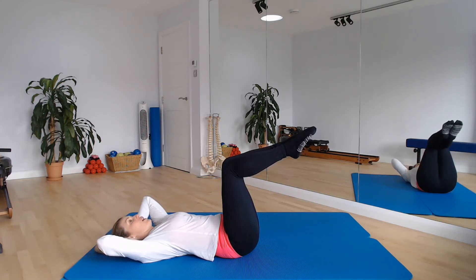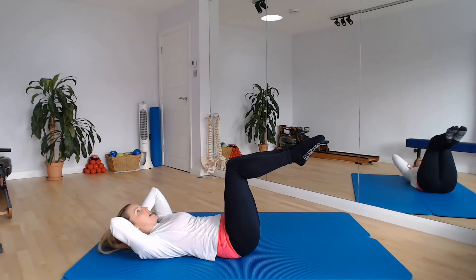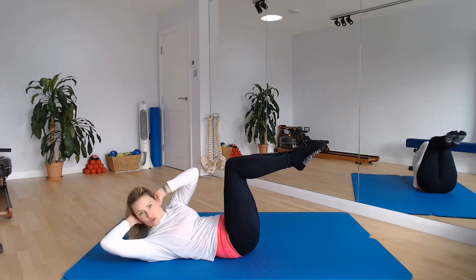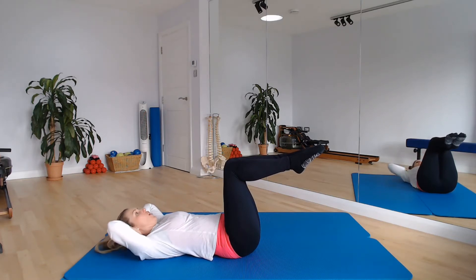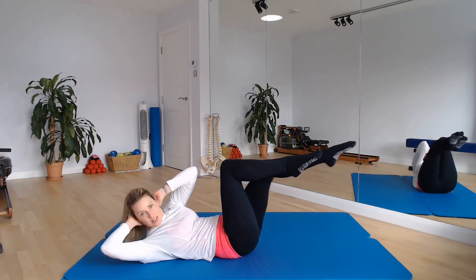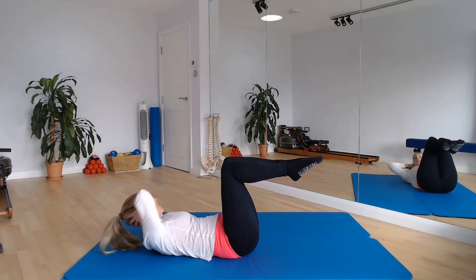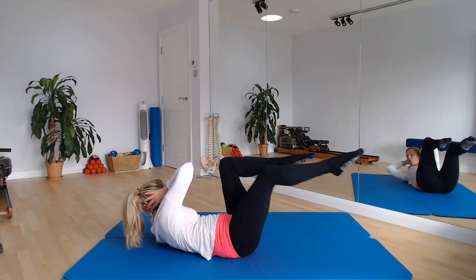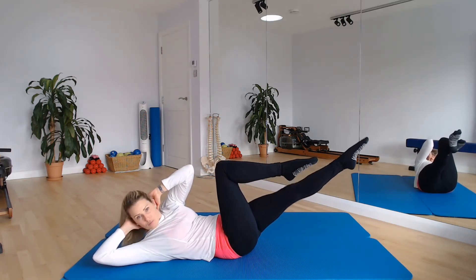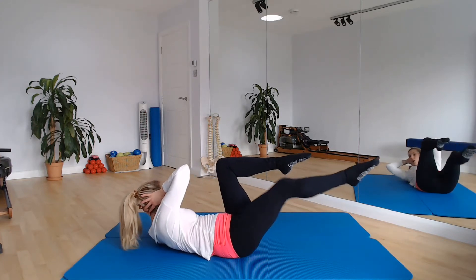From here we're going to take it into an oblique curl — opposite shoulder to the opposite hip. So left shoulder to right hip, lengthen it down, right shoulder to left hip, lengthen it down. Keep squeezing those legs together, keep drawing those knees in towards you — don't let those knees travel away from the body. We can add in a leg reach here if you want to: oblique curling to my right, I'm going to send my left leg long. Draw the left knee back in, take the upper body down, and then go the other side — oblique curl to my left, my right leg goes straight. Last one on each side.